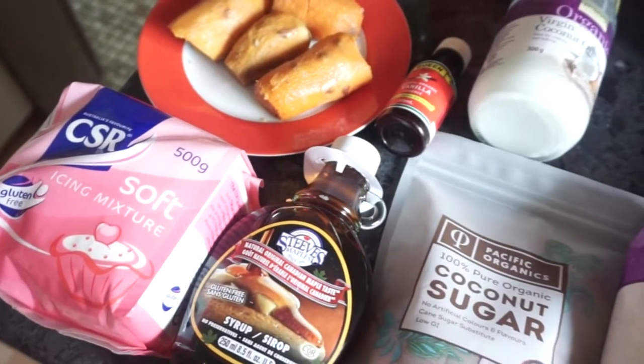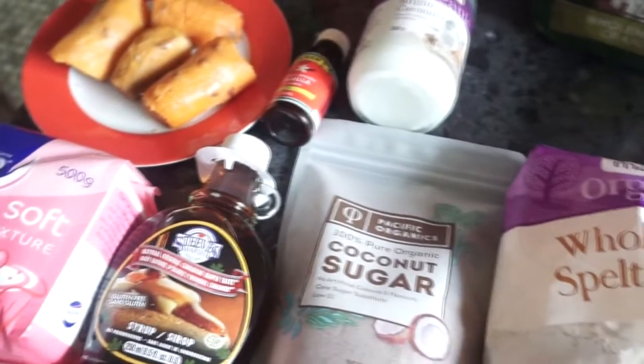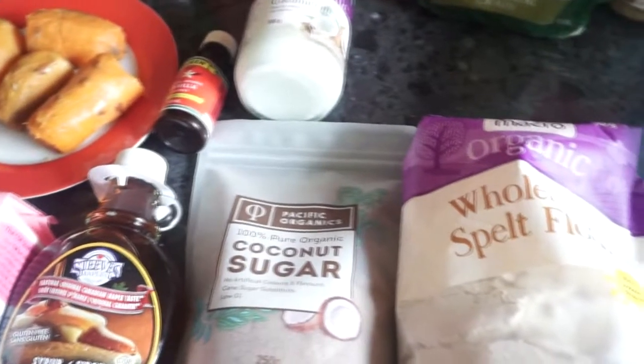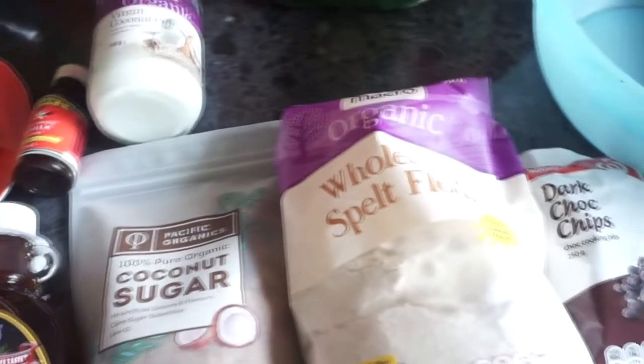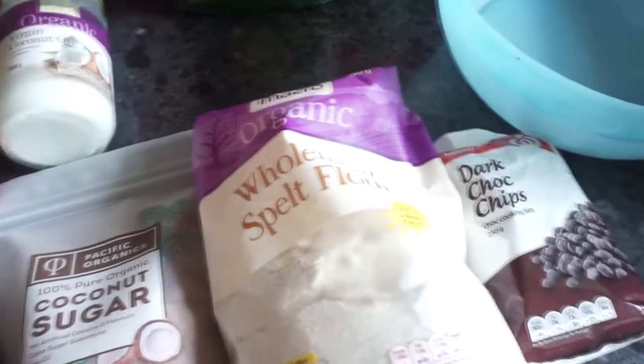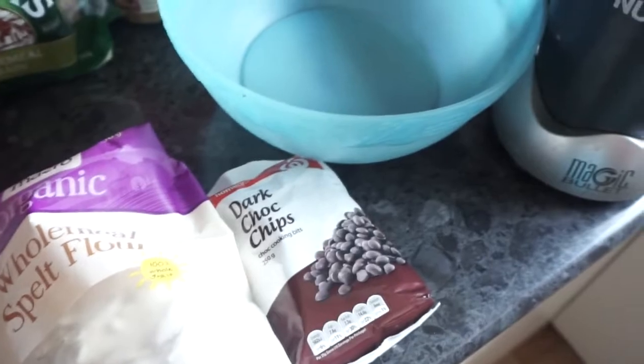So what you'll need is some cooked and peeled sweet potatoes, some soft icing sugar, some maple syrup, some vanilla extract, coconut oil and coconut sugar, some wholemeal spelt flour, some dark chocolate chips — but you'll have to check whether they are vegan or not by checking if there's milk solids on the back.